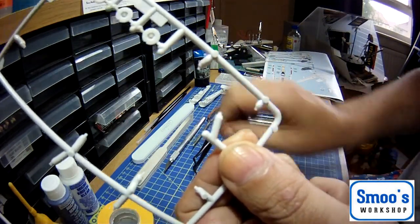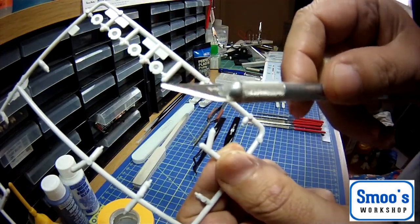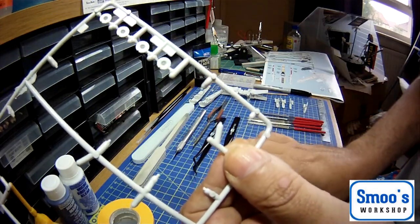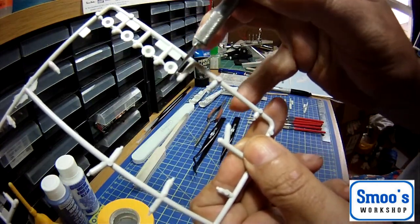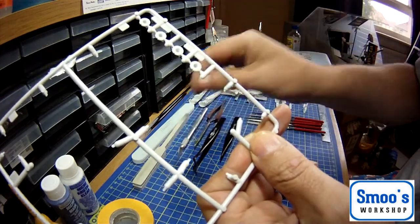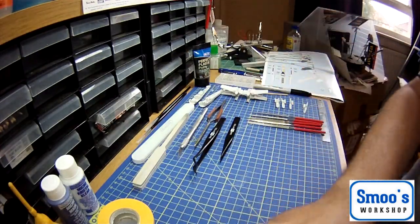Especially if it's kids doing it, they don't need to use a sharp knife. If kids are going to be doing it, you're better off with sprue cutters. You can do it with a knife, but you tend to find when you're pressing down close to the part it doesn't give you the best effect. A cutting device is the best - something to cut the parts from the sprue with.